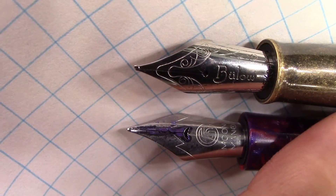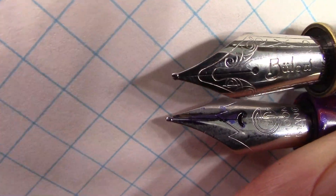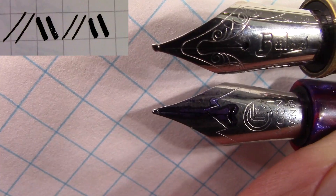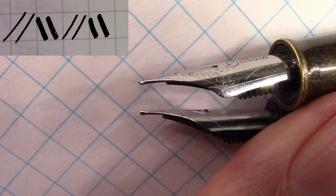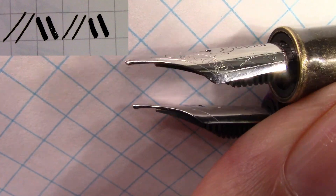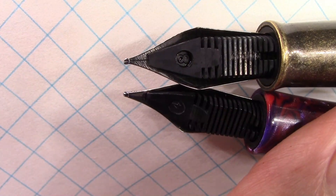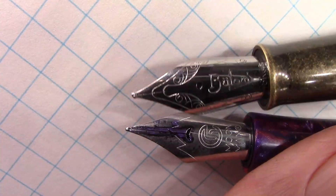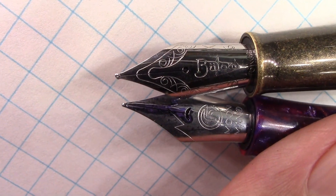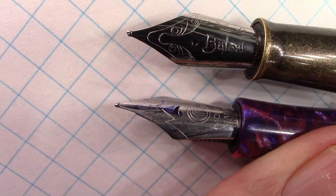Let's compare these two nibs a little bit more closely. The one on top is the one ground as a left oblique, and the bottom is that Moonman fine nib that's in the C1. You can see the way that tipping is ground flat on the bottom, and I think that's one reason why it creates that characteristic writing that I like. Part of exploring pens is exploring grinds on nibs. I'll give you the link to Mike, who ground this nib for me — he sells a lot on eBay and I'll give you the link to his eBay store. He does a good job and is very reasonably priced.